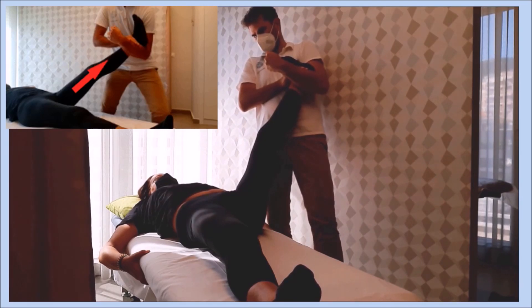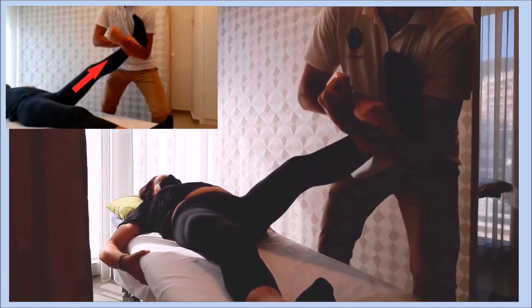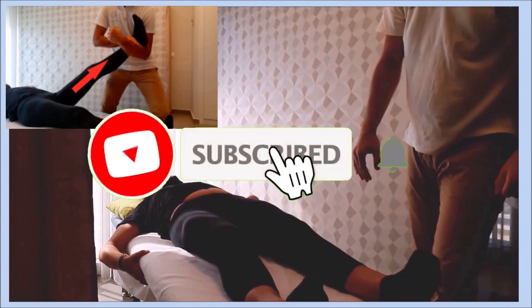Apply 3 repetitions on the first treatment occasion, with 6-10 repetitions subsequently. Hold the stance at the range of motion for up to 10 seconds and return to neutral position before reducing the longitudinal glide force.